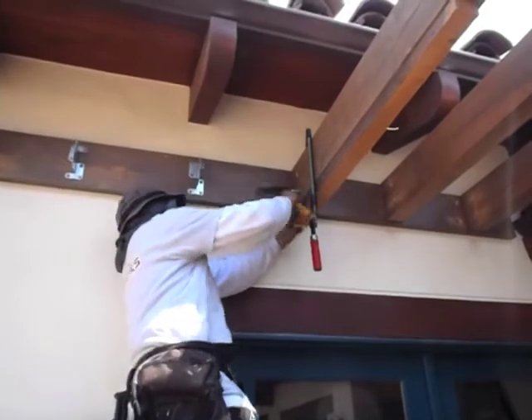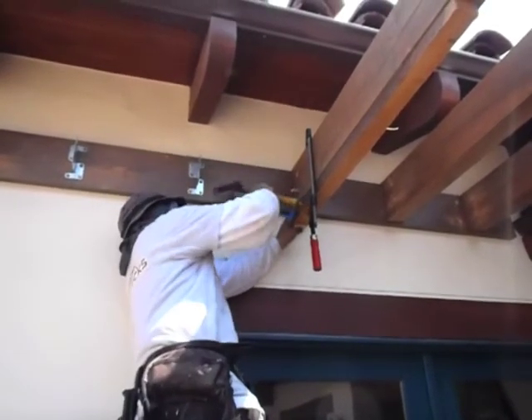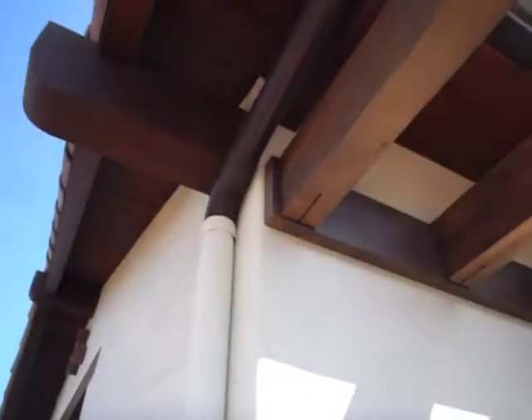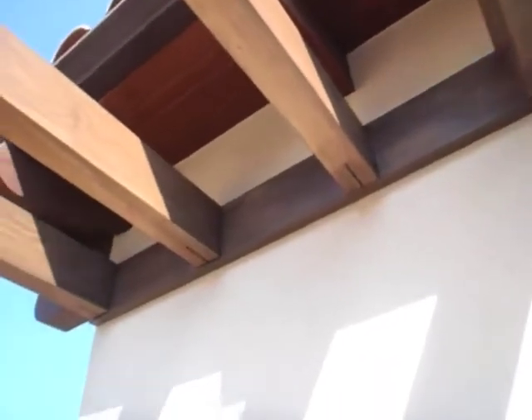When it's in there, you can lock it in by inserting the pins. And there you have it — this is what it looks like all done. The only thing that you see is the kerf cut at the bottom of the rafter.